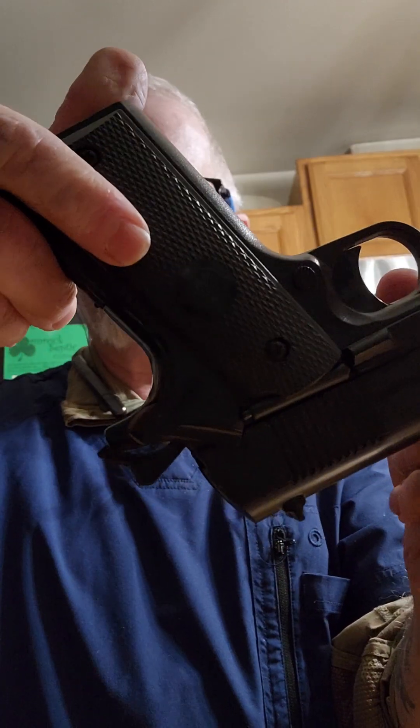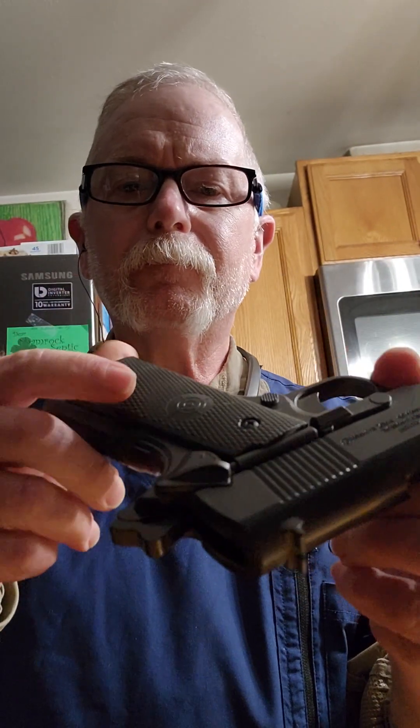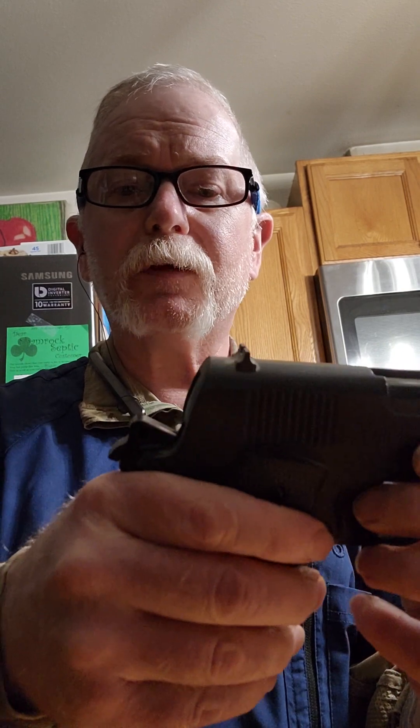This weapon is now on safe — you can see it right there, it's on safe. Now it's on fire, and this is how you carry a .45.